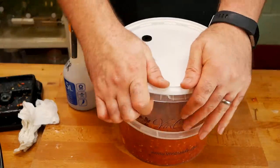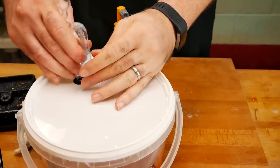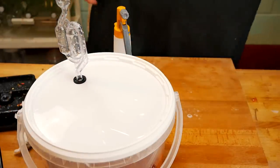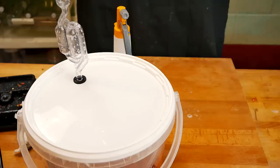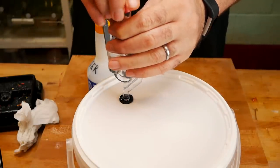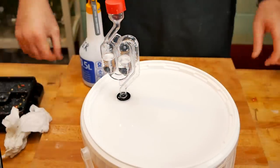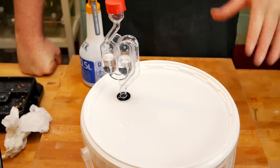The lid is now ready to go on. This is a no-rinse sanitizer so I don't need to rinse it off. I'm going to put the airlock in the hole just there, and use some salt water brine to fill up the airlock to let it do its job. The cap on top doesn't seal - it just covers so dirt doesn't get in. I'm also spraying around the edge here because that's another area where you can get problems with bacteria. It might seem overkill, but it's better safe than sorry.